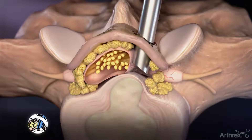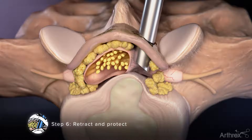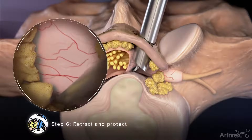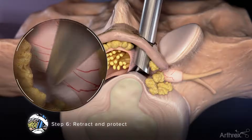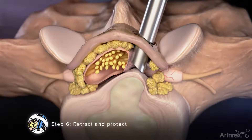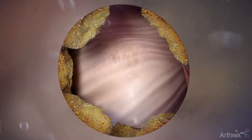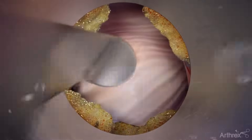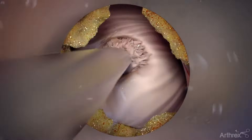Step 6: Retract and Protect. Mobilize the nerve root by using instruments such as a blunt tip elevator, nerve hook, and articulating probe to release any scar tissue that may be adhered to the dura. Once the nerve root has been mobilized, advance and rotate the cannula to retract and protect the nerve root. With the nerve root retracted and protected, use a blunt instrument such as an elevator to put pressure on the annulus, releasing the nucleus pulposus.